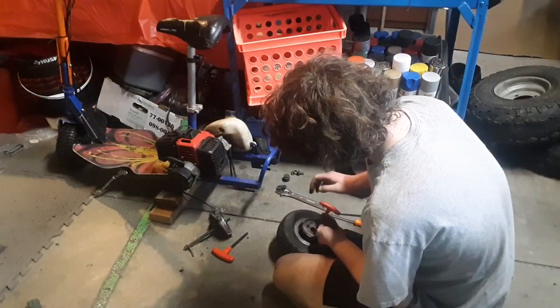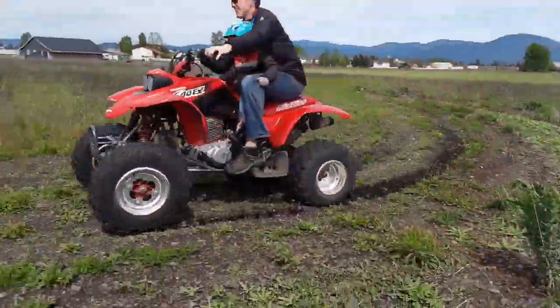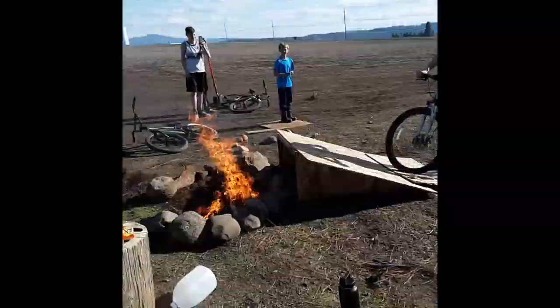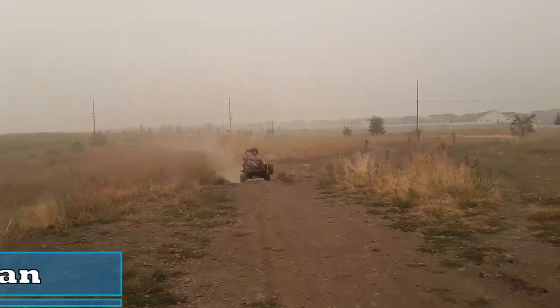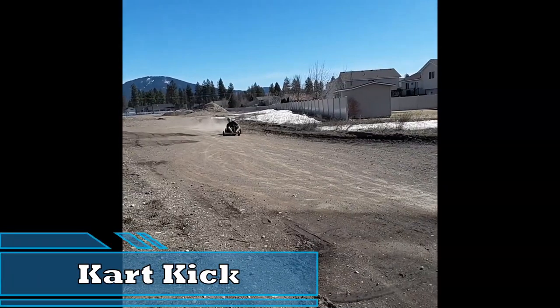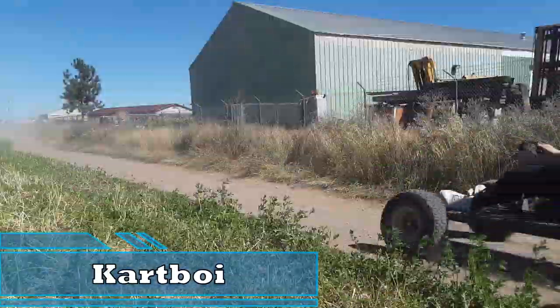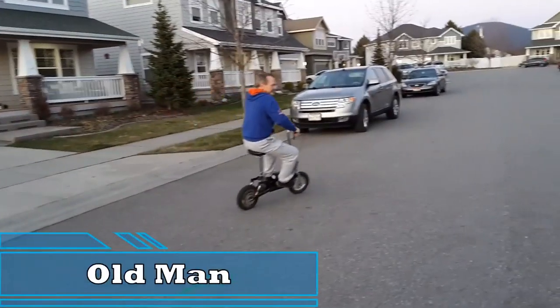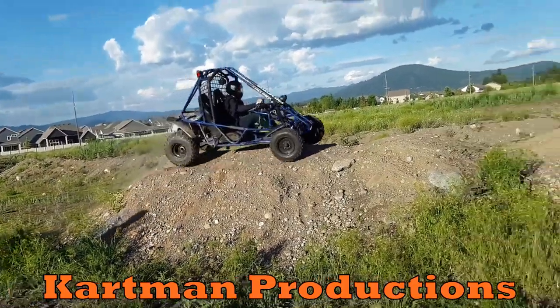Next time on Cartman Productions. Yeah, we got tires and tubes. Alright, we got the new tire installed. On a pit bike — let's take a look, and you know what I'm going to do.